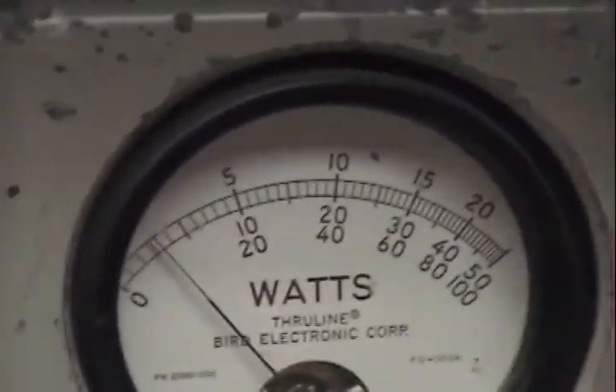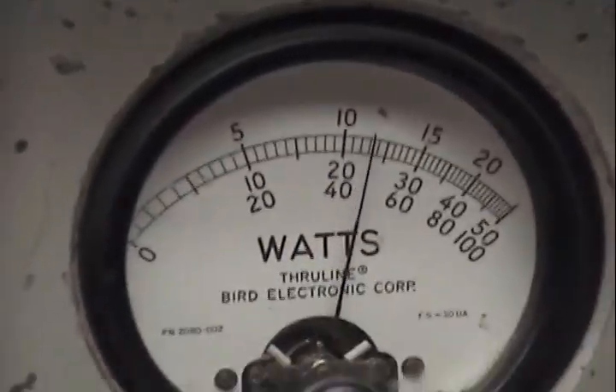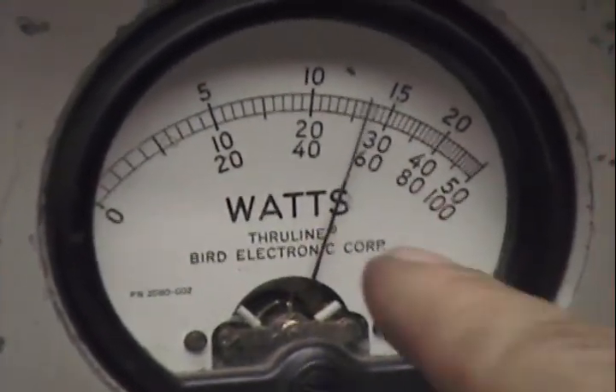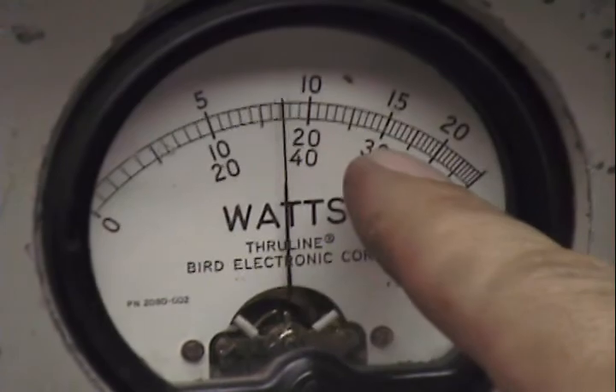Alright. Over here I read my peak power — it's got a 50 watt slug in it. Audio check. This one's coming in about 28 watts.